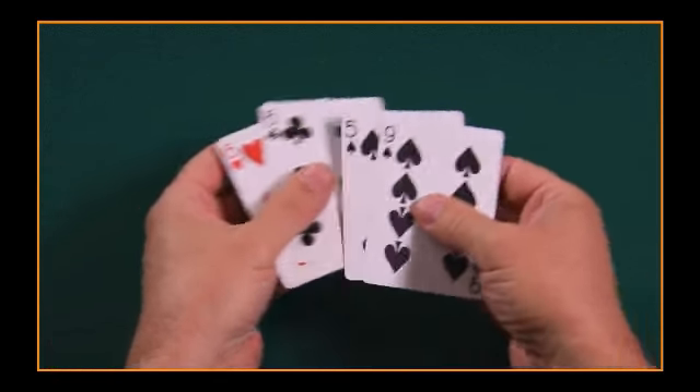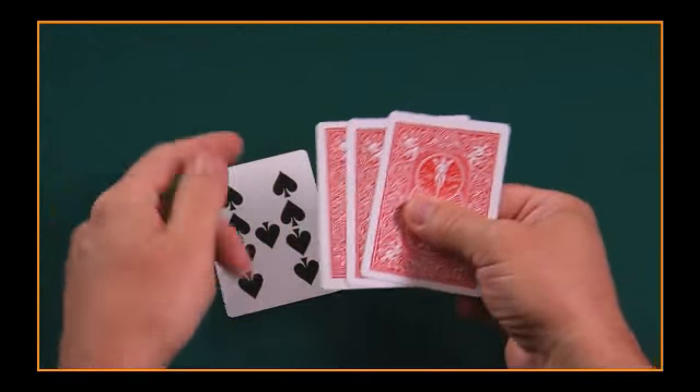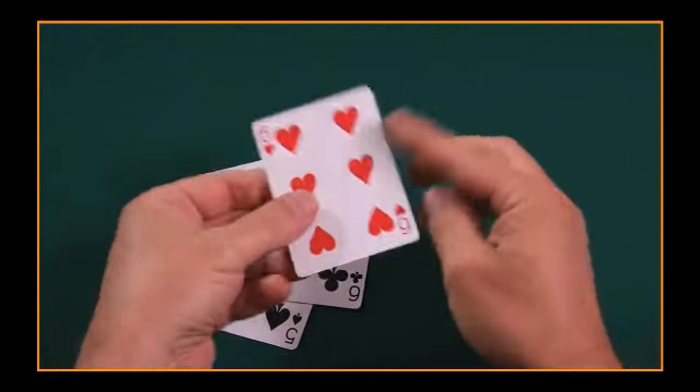The fourth routine is called Aces and Their Soul. This is the culmination of everything I know about Aces and Their Faces. It's the routine I've kept to myself all these years. It's absolutely wonderful — it blows their minds, and it gets the money.